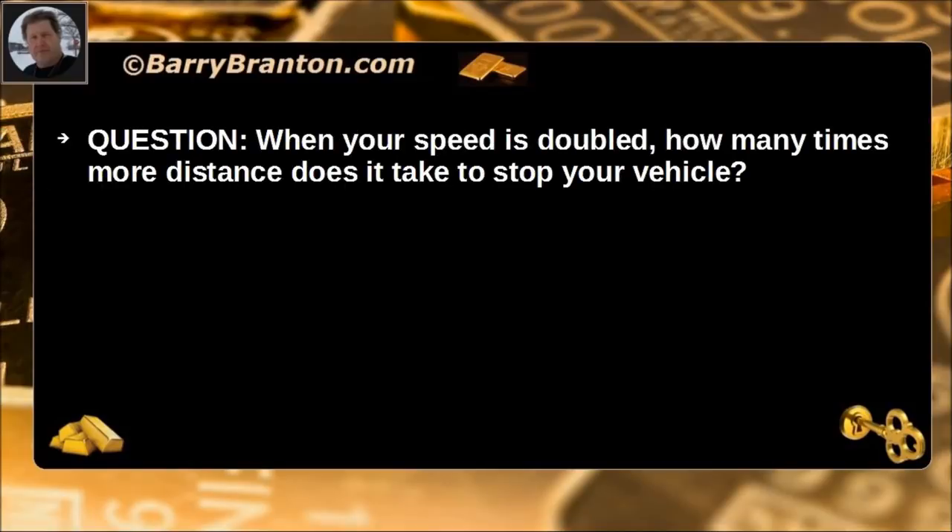When your speed is doubled, how many times more distance does it take to stop your vehicle? Four times.